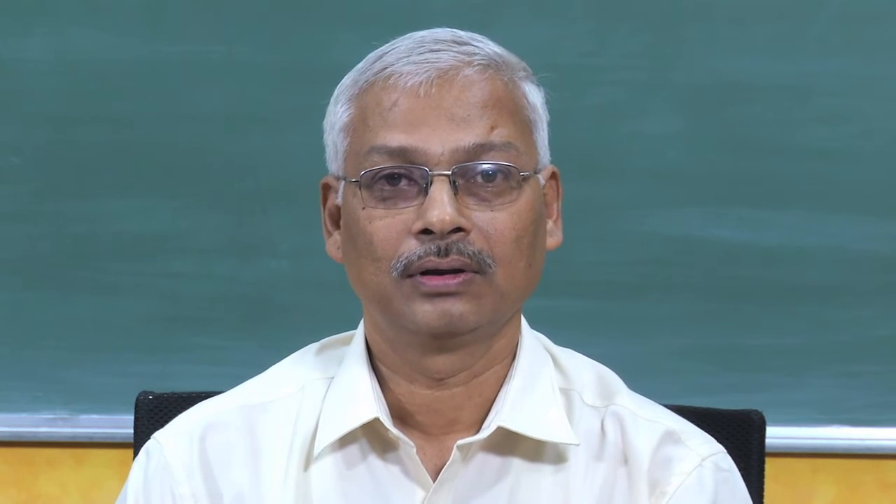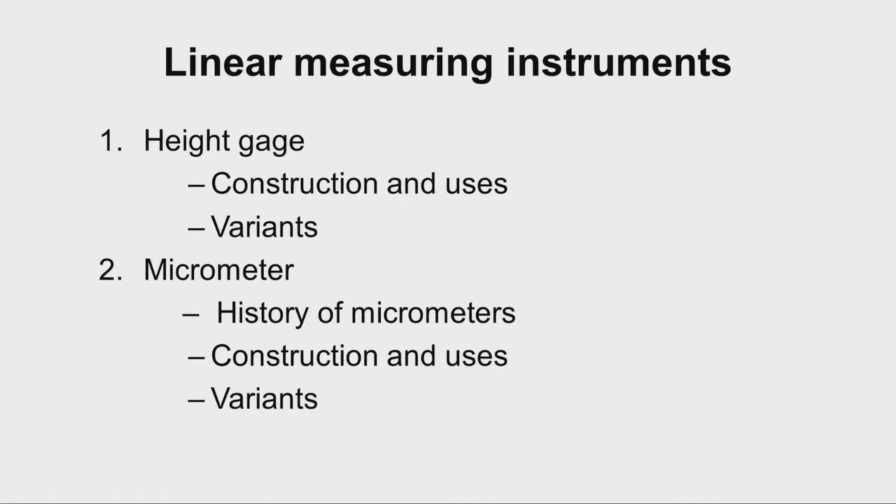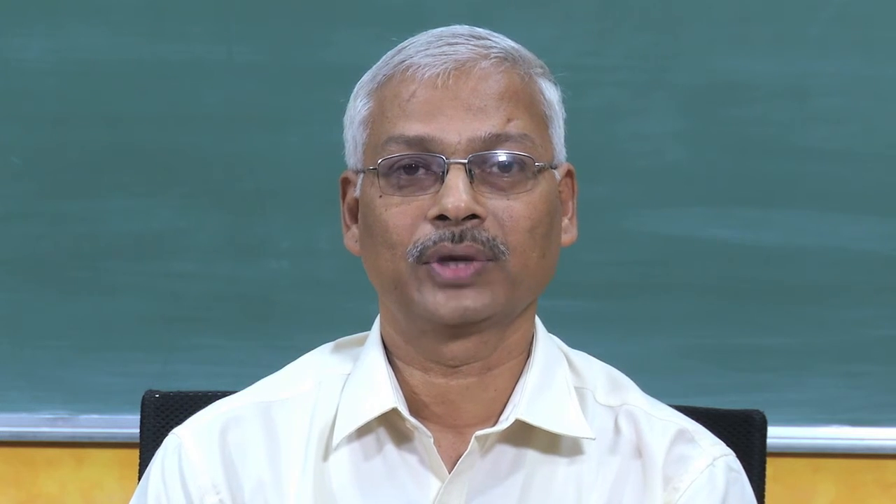Welcome to this lecture of module 2. In this session we will study about height gauge and micrometer — the construction of height gauge, various applications, and different types of height gauge. Similarly, for the micrometer we will study a brief history, then its construction and various uses, and then the variants of micrometer.